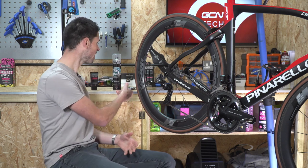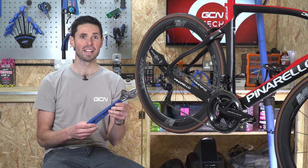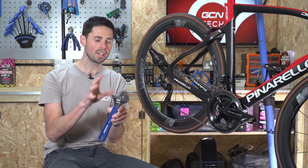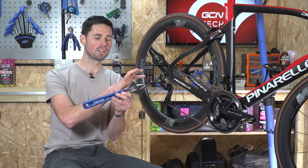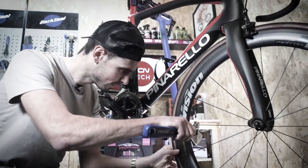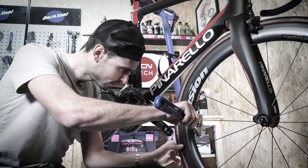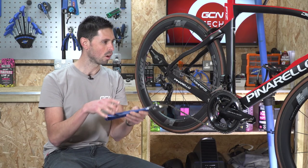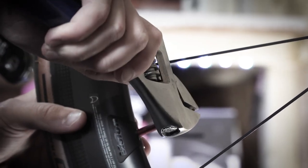Next up is tools. There are loads of different options out there, some massive ones and some slightly smaller. What you don't want to do is use a tool which is far too big for the job. Take this adjustable spanner, for example — there's absolutely no need to use this on smaller or intricate components.